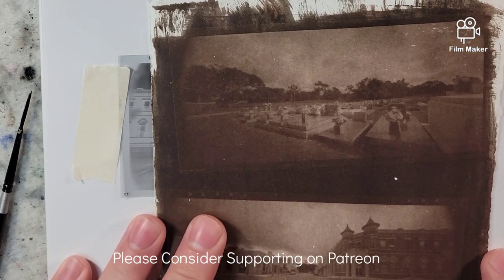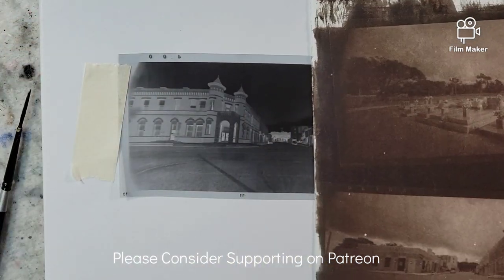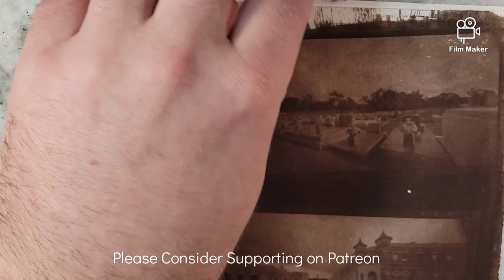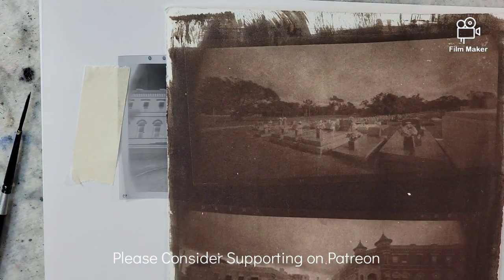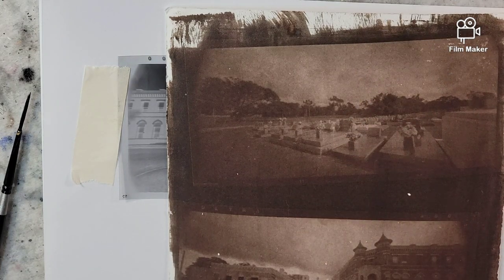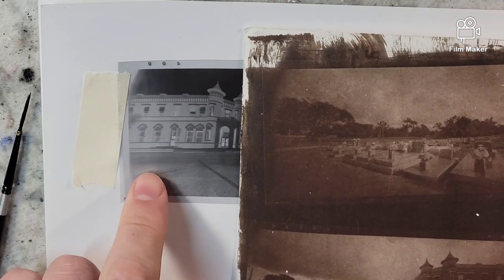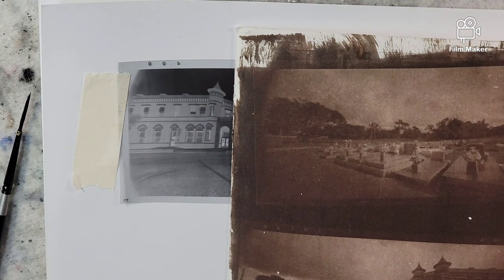Hello everyone and welcome to Andrew Broussard Watercolors. Today I had a thought experiment that I wanted to put into action. I've been playing around with the Van Dyke printing process, where essentially you are coating paper with a chemical, putting film on top of it, exposing it to a UV source, and then developing and fixing the image onto the paper.